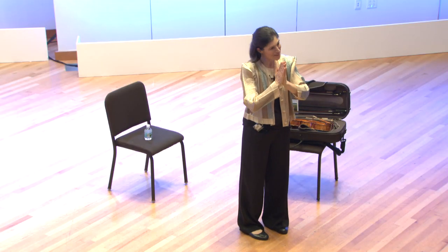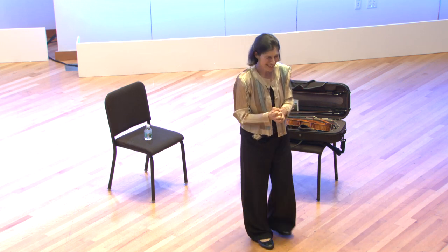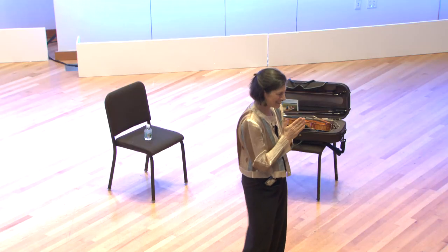Okay, I guess we're done here. Thank you. We got a little away from Karen Tuttle, but she's the inspiration for all of this.